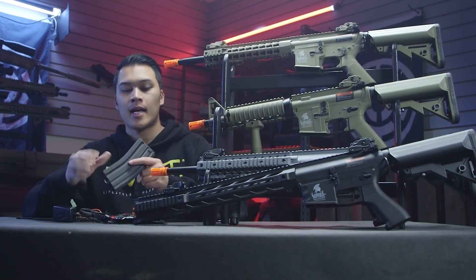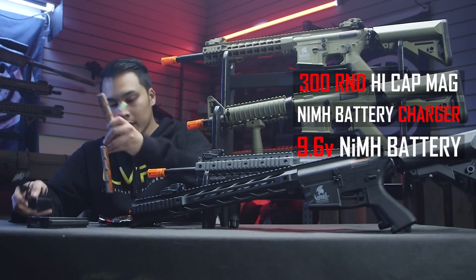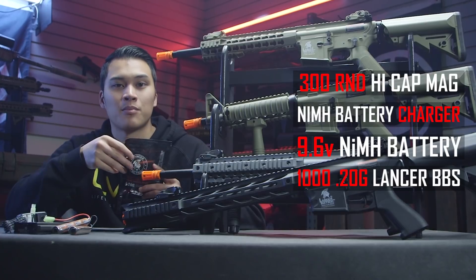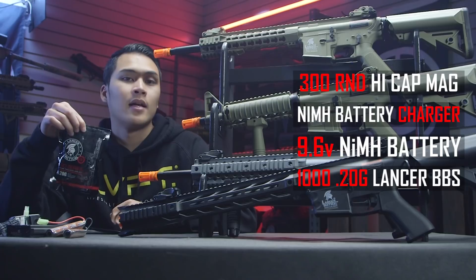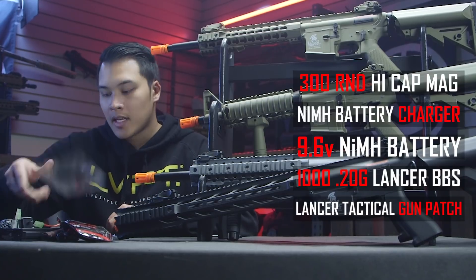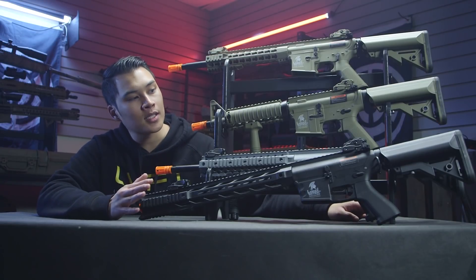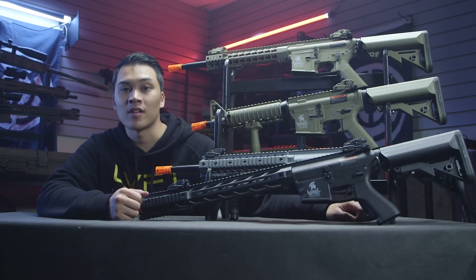At such an affordable price, you might think that's all you get — but in the box you actually do get some goodies: a high-cap M4 mag, a charger, and a battery, as well as a bag of BBs you can actually use. Most of the time I've seen BB baggies of maybe 200 rounds of pretty crappy material, but these are Lancer Tactical branded BBs and they come in a bag of 1,000. You also get a patch, a jamming rod, and a one-year warranty — arguably one of the best warranty policies in the airsoft market right now.